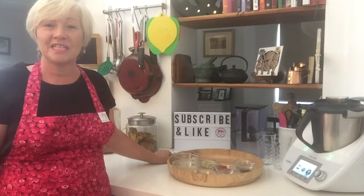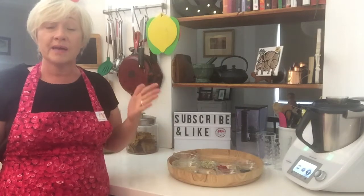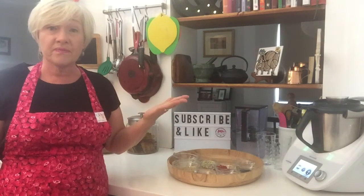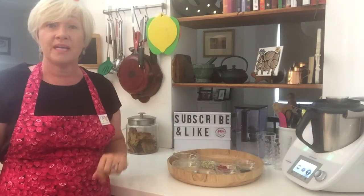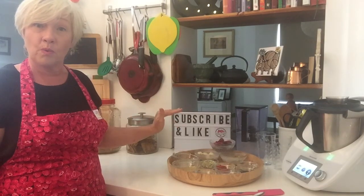Hi everyone, welcome to Jo's Kitchen Capers. Today we are making a spirulina smoothie. It's something you can have for breakfast, lunch or dinner. I have one every day, packed full of nutrition. I love it, it's delicious. So let's make a start. I'll run through the equipment and the ingredients and we'll whip one up.